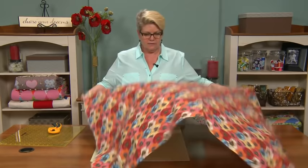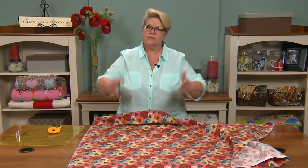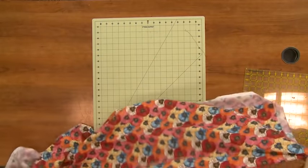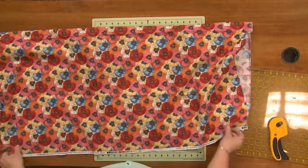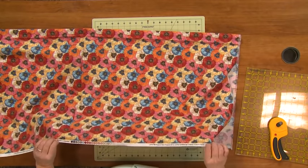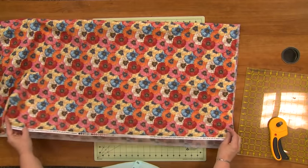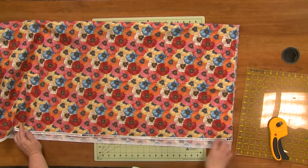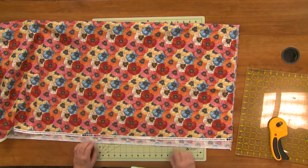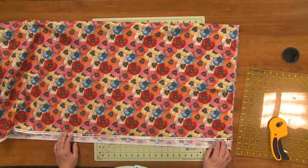So here we have this piece of fabric — it's a yard and a half — and I'm going to want to cut some strips off of it. The first thing I'm going to do is fold it together selvedge to selvedge. If you don't know what the selvedge is, that is this printed portion here. One thing that often happens in the laundering process is that the selvedge will pucker up, though it didn't happen with this one. You'll also notice that the selvedge is not straight, and it rarely is.